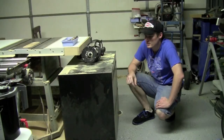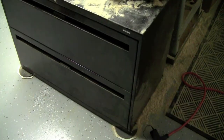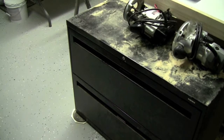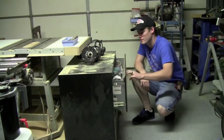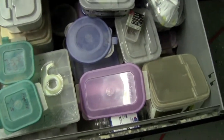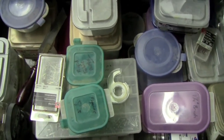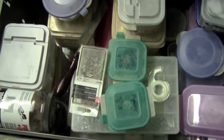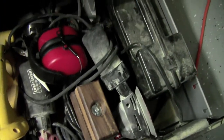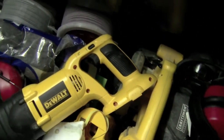Just off to the side of my table saw, I have a filing cabinet that I acquired from a garage sale for five bucks — actually my parents acquired it from a hospital garage sale and gave it to me. I keep all of my necessary screws, brads for my nail guns, my pocket hole jig screws. Some of my dust masks are in here that are readily available. In the bottom drawer, I have all of my DeWalt cordless 18-volt setups like a reciprocating saw, drill, circular saw, and flashlight.